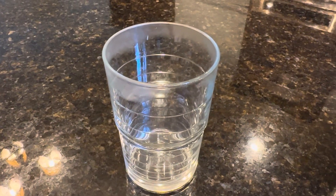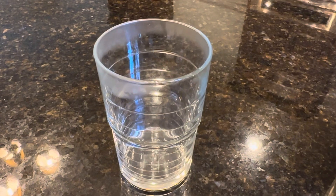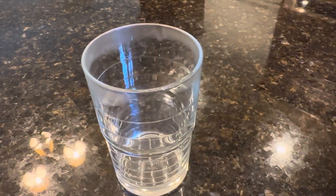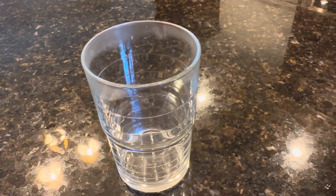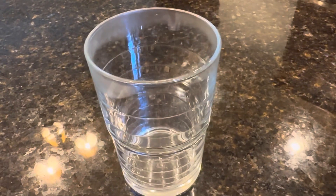I thought I would update you on the whipped skim milk that Sandy Mason makes in the infomercial. I've been making it every day for a year because it's delicious. I can't live without it, so I'll show you how I do it.